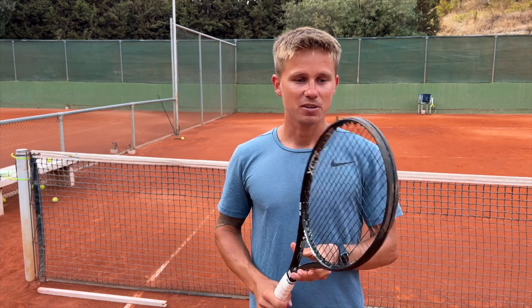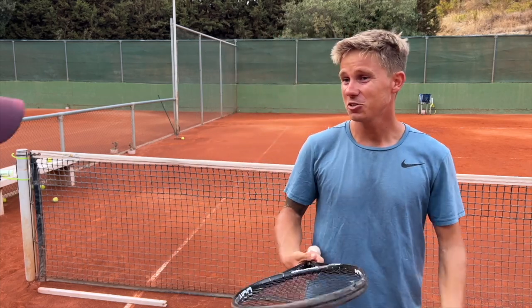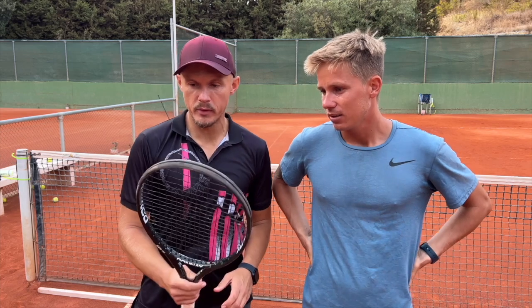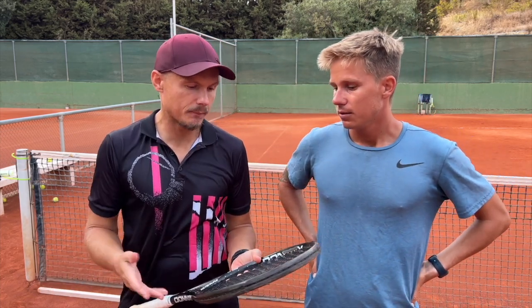I love this racket — it's my baby. Well, you just tried it, didn't you? Yeah, we just had a hit with it — look, I'm sweating. In the beginning, to be honest, I'm always a little bit skeptical. That is my job, to be a bit skeptical.